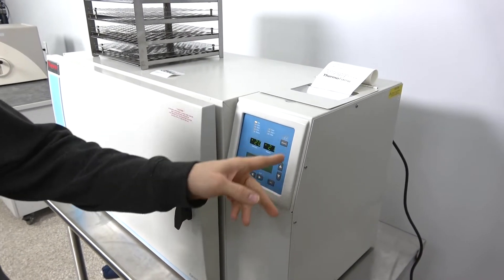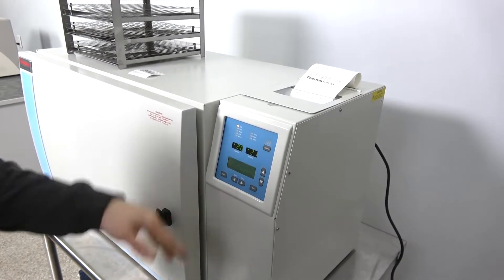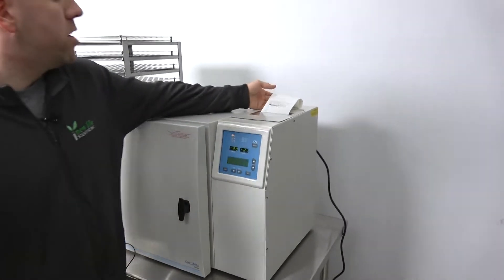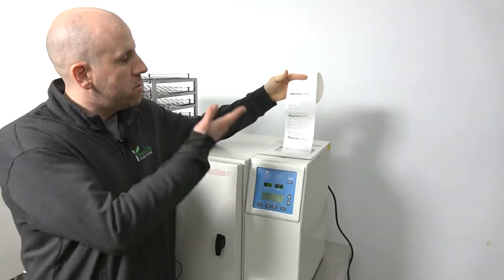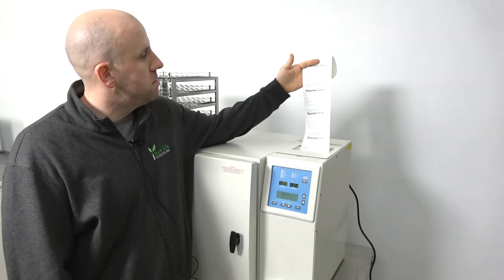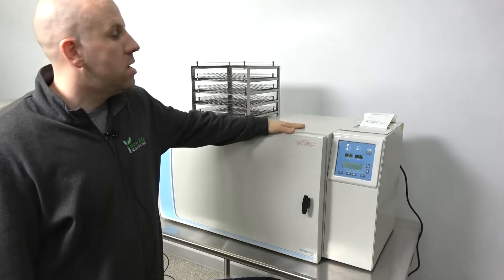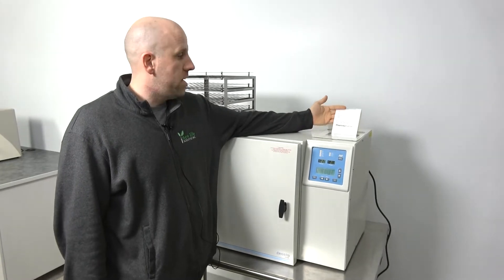Settings for your chart recorder, which is attachable in the back. Your printer controls and then your calibration for your sample and chamber probe and service. Up here's your printer. It actually prints out while you're in a run — it'll print out an entire chart from the run showing your temperatures throughout time so you can see how the run went and if there's any problems. This unit also allows you to hook up a PC and run software that Thermo made for this, to do all this monitoring on your software instead of having printouts.